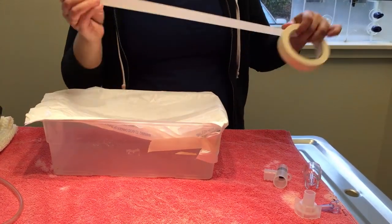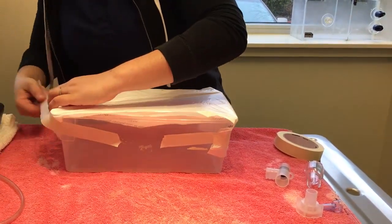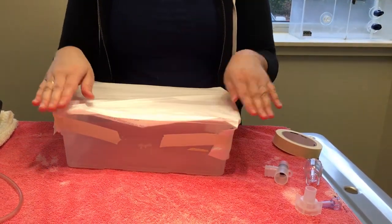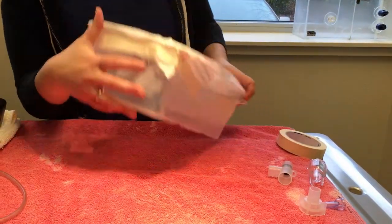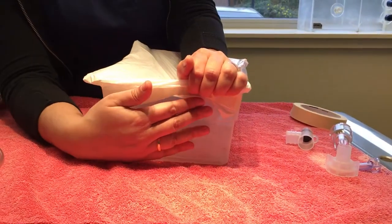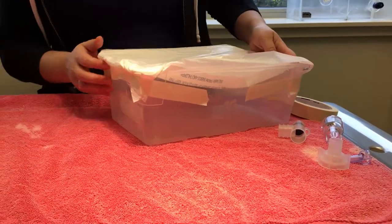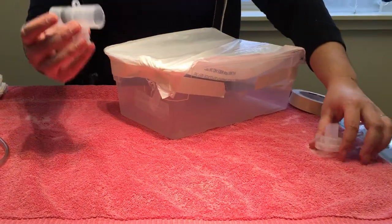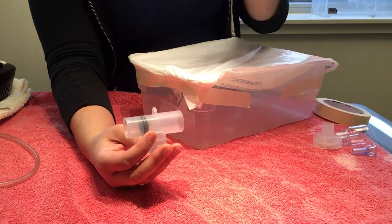Just tape everything down once you have this part done. You're also going to want to make sure you have some kind of hole in your nebulizing chamber that allows you to actually get the meds inside. The easiest way to do that is just take a pair of scissors and go to town on the side of your Tupperware. You can actually use a real drill — we did use scissors in this case, just to give you an idea of what you can do at home.